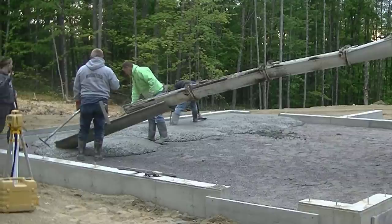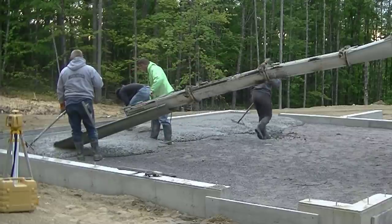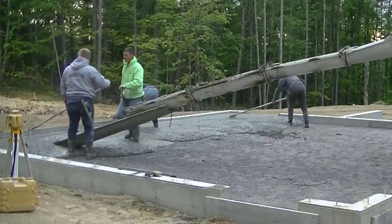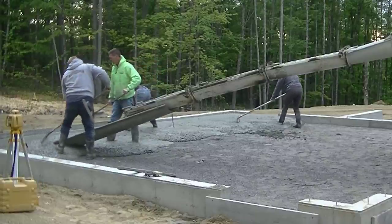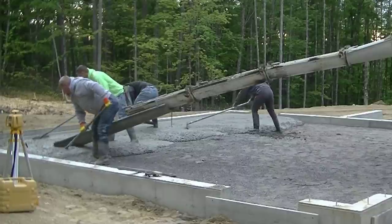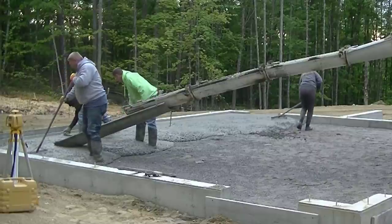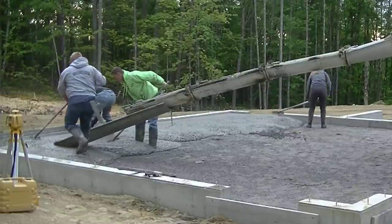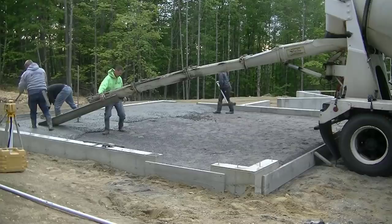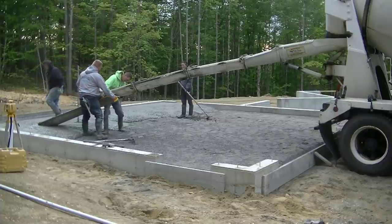The slump on that concrete — if we had a guy testing it with a cone and a slump test, it would probably slump out to around a seven. With the high-range water reducer we can pour up to an eight slump pretty easily. Slump is how wet or dry the concrete is. The numbers one through ten gauge how wet or dry it is — a one, two, three, or four slump would be really dry, and as you get up to five, six, seven, eight it just loosens up.